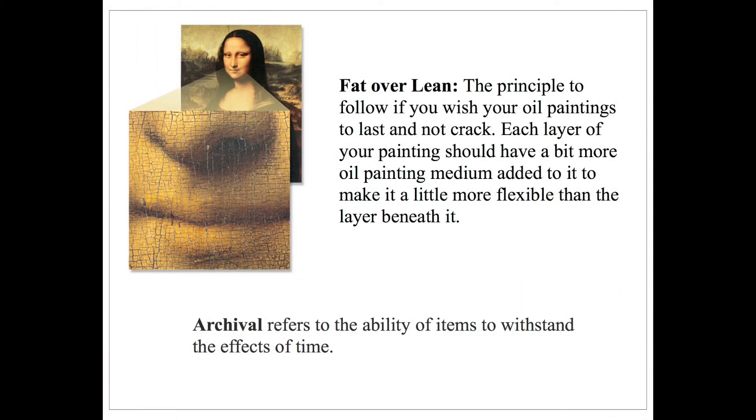The reason we are starting with GAMSL today is to ensure our painting is archival, or able to stand up to the test of time. In order for oil paintings to be archival, we must follow the principle of fat over lean. This principle means that we must begin our painting with the least amount of oil possible. The GAMSL thins out the paint without adding more oil. As we add more layers to the painting, we must consistently add more oil to the paint. If we do not, over time the painting will dry inconsistently and crack.